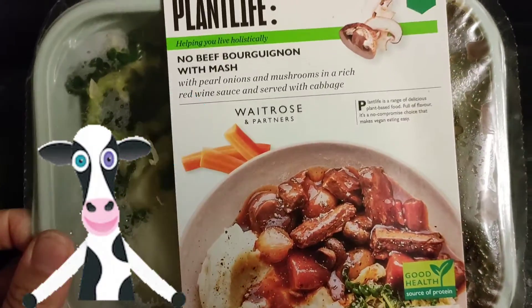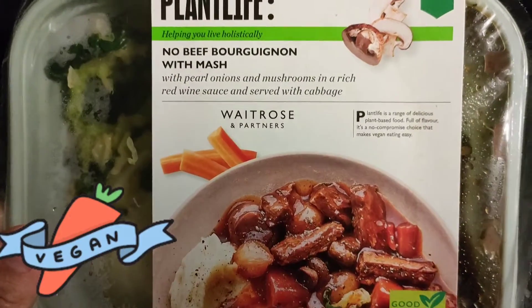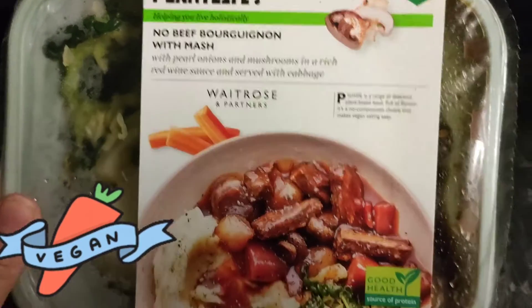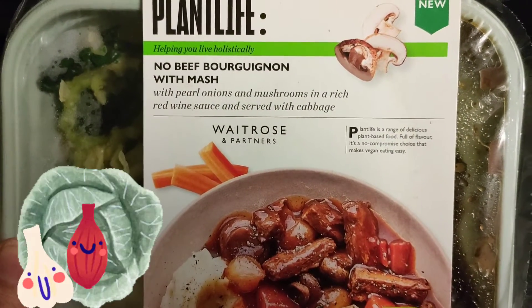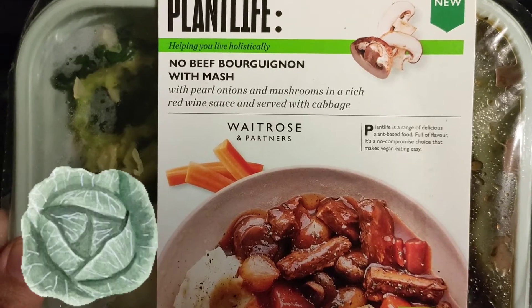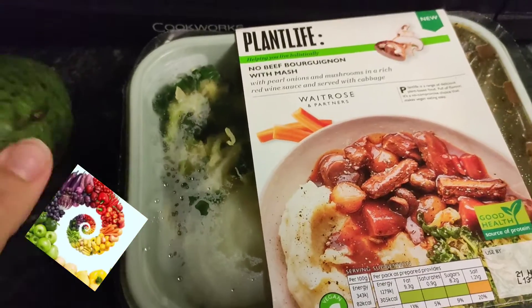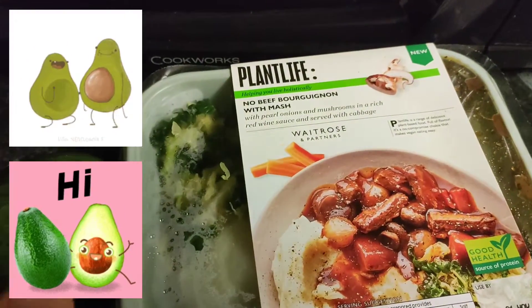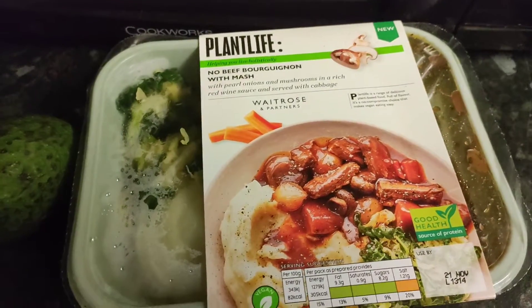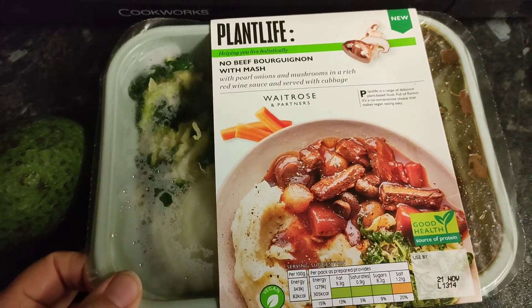I've got this plant-based meal I'm going to be having — this is vegan, so it's no beef. It's got mushrooms in it, fake beef I think, onions, a white wine sauce and cabbage, and obviously mashed potato. I've got half an avocado but I'll be having that with it just to fill me up a bit better, so let me see what it's going to be like.